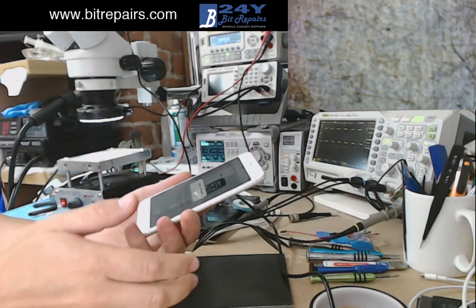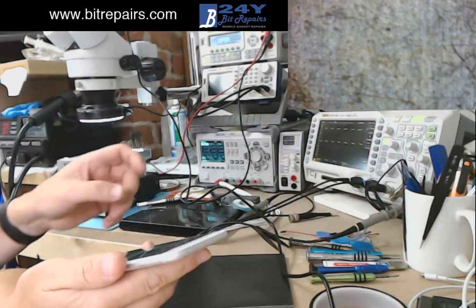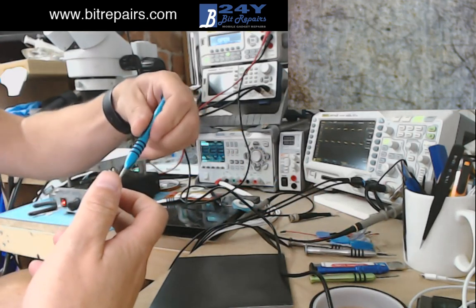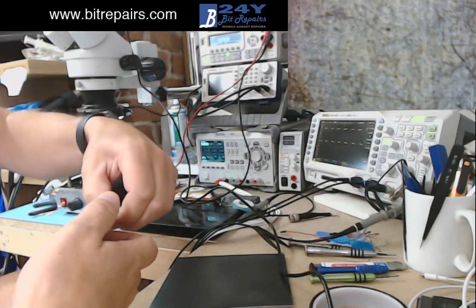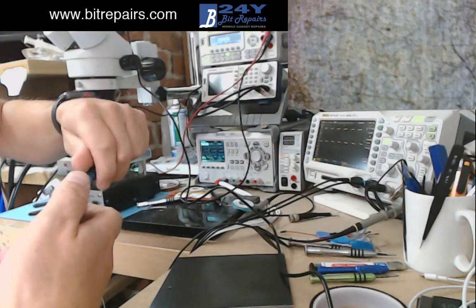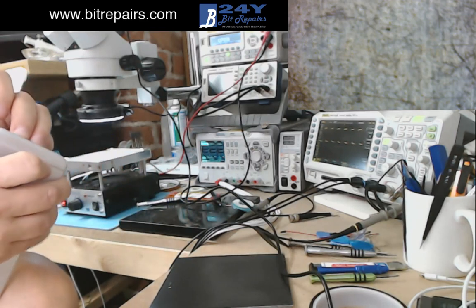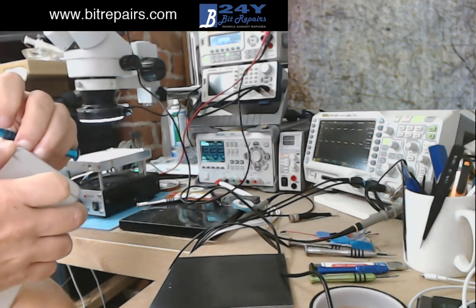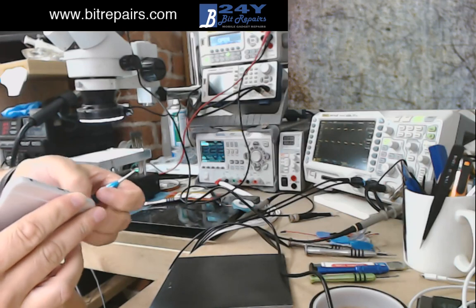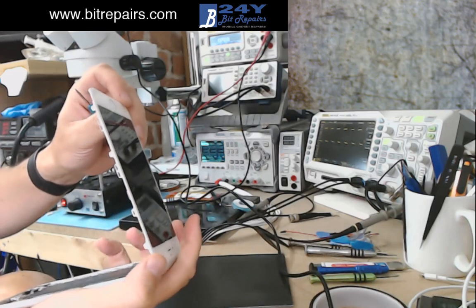What we'll do is, we'll do two different fixes you can do for touch disease. The first one is just to reflow the IC - that generally doesn't seem to be a permanent fix, however sometimes it can be. I've probably done around about 30, maybe 40 temporary fixes on these, whereby I've done a reflow, and I've probably had maybe 5 or 10 of them back. Not a massive amount.